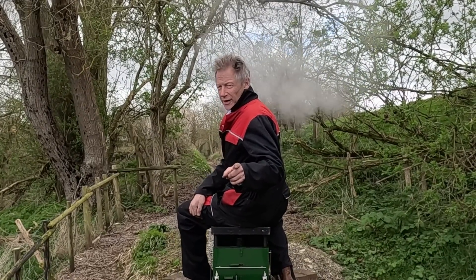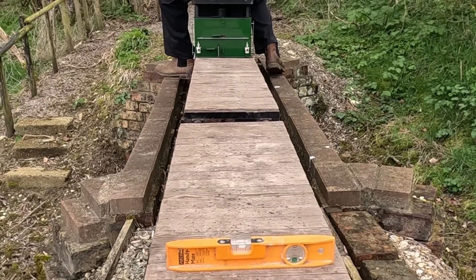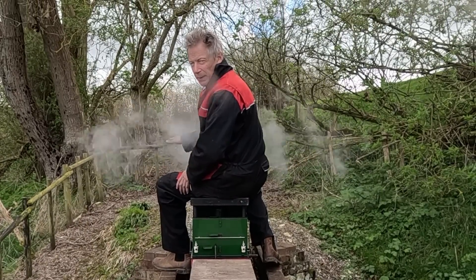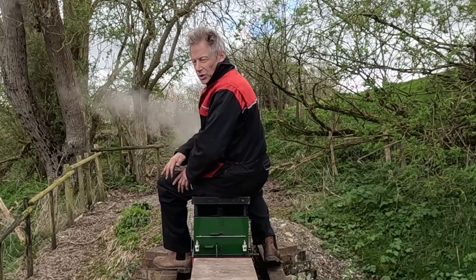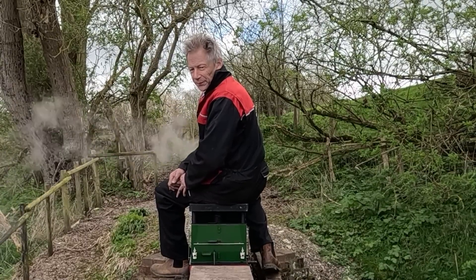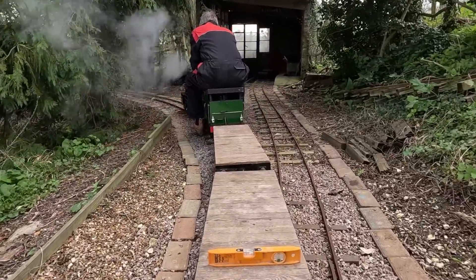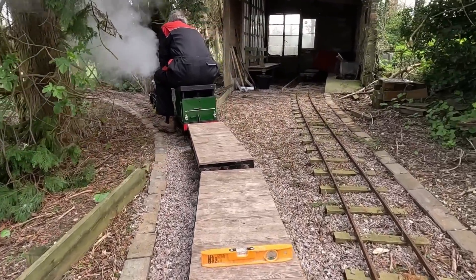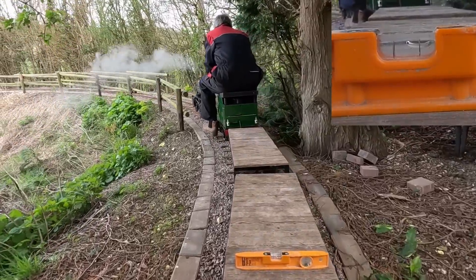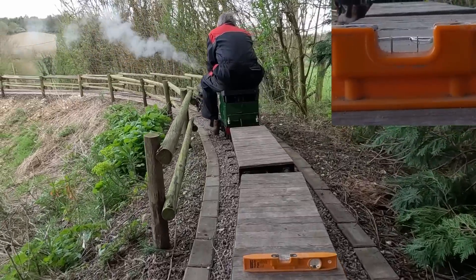We're going to go around the track very slowly around the new turning loop. On the carriage there's a spirit level and we're going to film that too. The idea is to see how much the track is banked over on the way around the curves and whether the banking is nice and constant. If it's not, I'll have to come back and do a little bit of adjustment later on. We're going over the point now as we come onto the turning loop. I've put the spirit level up in the top right-hand corner so you can see it easily as we go around.